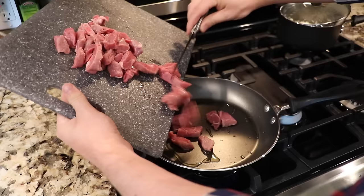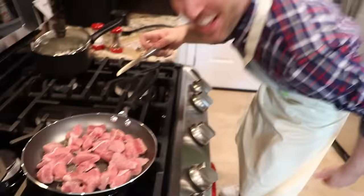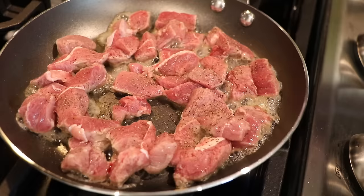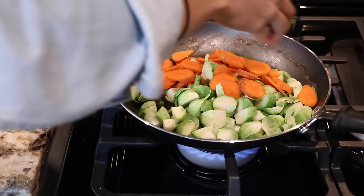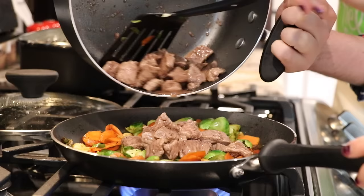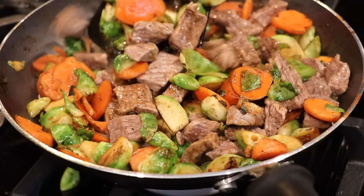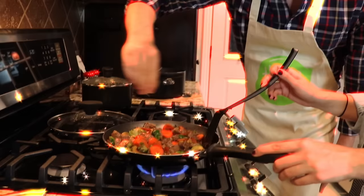Step number three: sear the steak. Heat a drizzle of vegetable oil in a large pan over medium-high heat. Season sirloin tips on all sides with salt and pepper. Sear until browned, one to two minutes per side, then remove from pan and set aside. Step number four: start the stir-fry. Add Brussels sprouts, carrots, and as much jalapeño as you like to the same pan. Toss until veggies are just barely tender, five to six minutes. Step number five: finish the stir-fry. Toss until steak is cooked to desired doneness, two to three minutes, then add a squeeze of lemon.